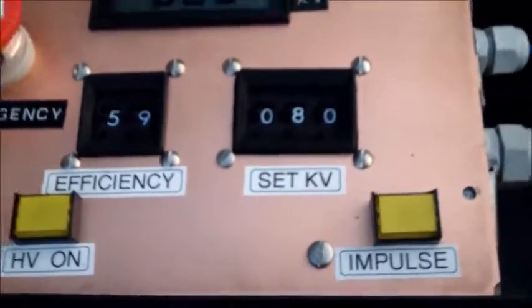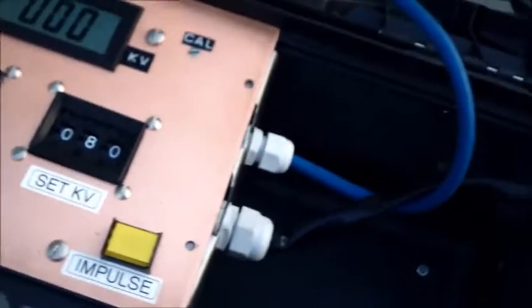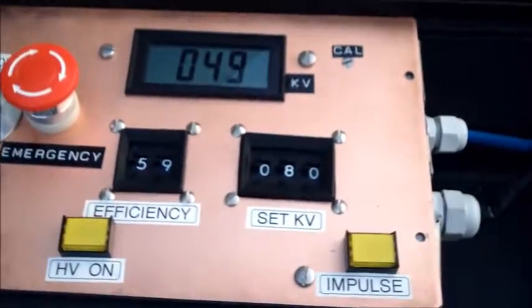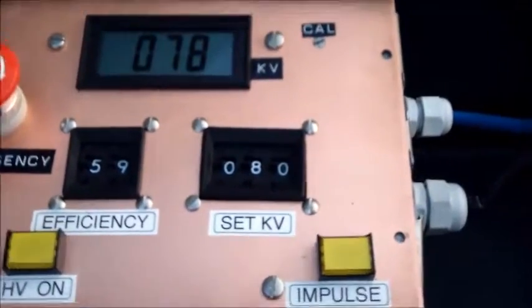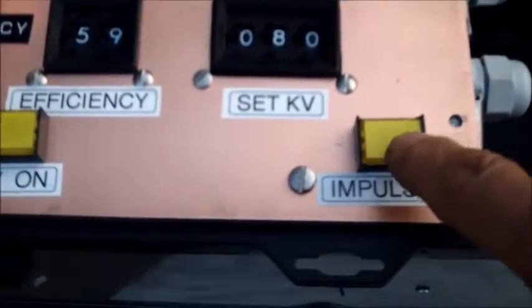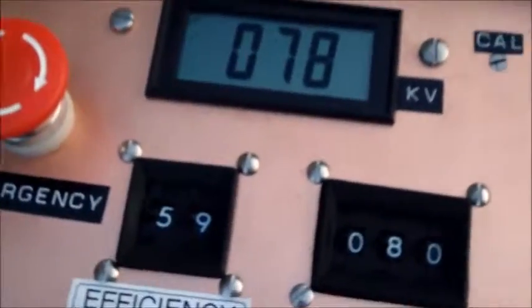We heard the click. We didn't get a waveform because the scope was not hooked up and adjusted correctly — it needs to be in single-shot auto mode. Let's try it again. Turn it on, the buzzer is sounding, it's charging up. When it reaches 80 kV we press the impulse. The scope should be ready.